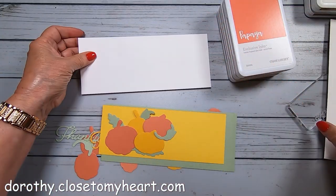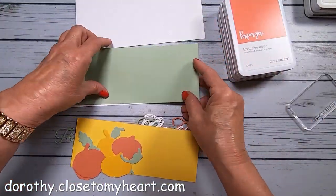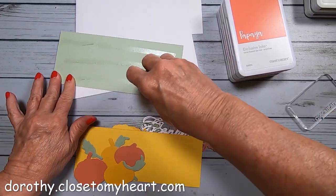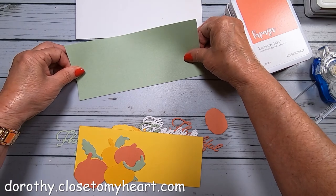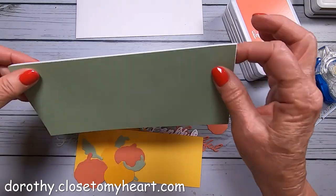I'm using a slimline card, which measures three and a half by eight and a half. I went ahead and cut the pieces. This is a piece of sage — the original color, not the lighter version — going as the background.